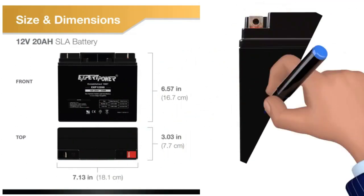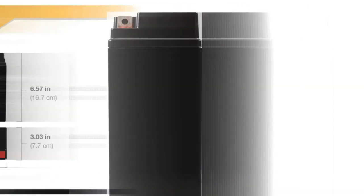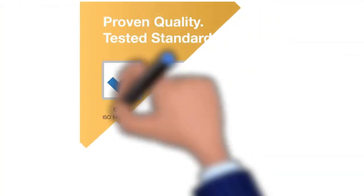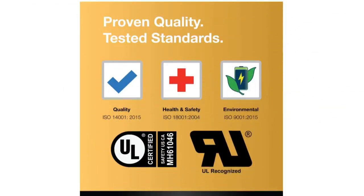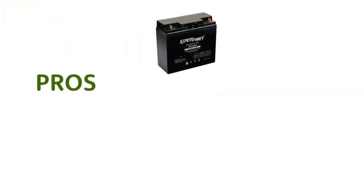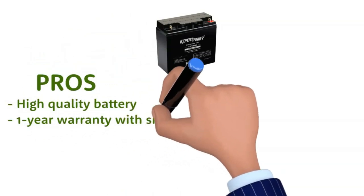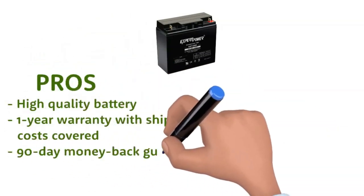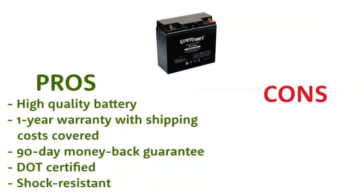The battery is maintenance-free with no need to add water. It is also leak-proof, which makes it a safer option than a flooded lead-acid battery. It can handle a wide temperature range, making it an excellent choice for colder climates. It is a 12-volt battery with a capacity of 20 ampere-hours. Highly recommended. Pros: high-quality battery, one-year warranty with shipping costs covered, 90-day money-back guarantee, DOT certified, shock resistant. Cons: heavy.